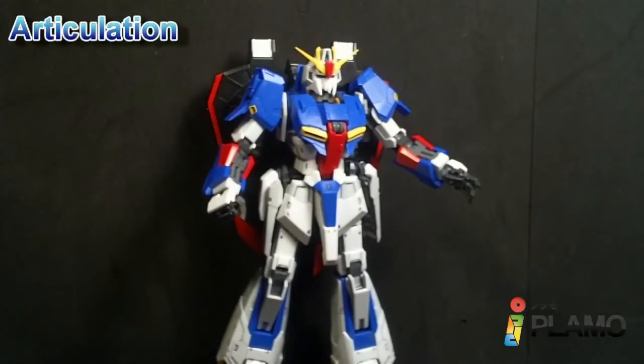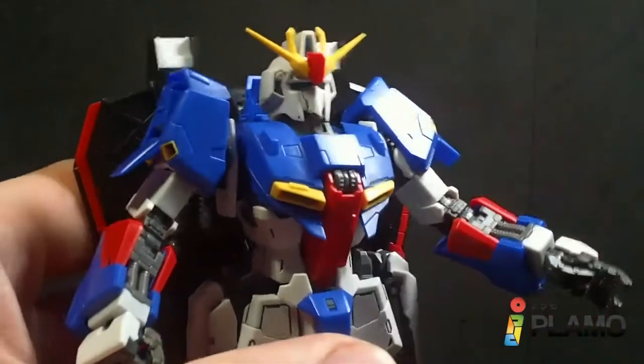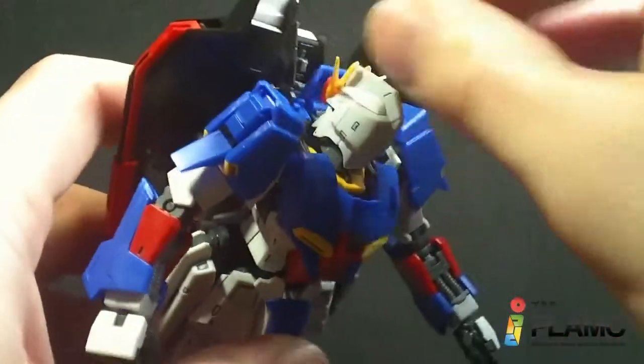Now that we're finished with the transformation of this kit, let's get on to the articulation. The head does go up and down and rotate.